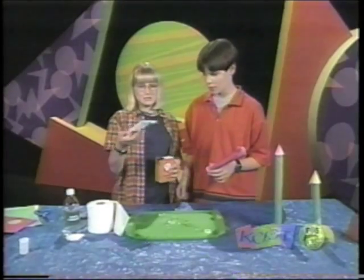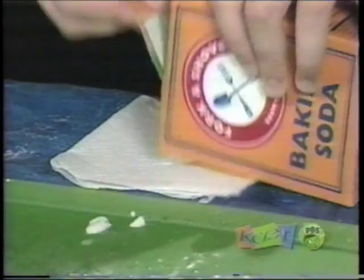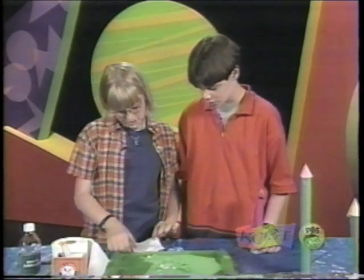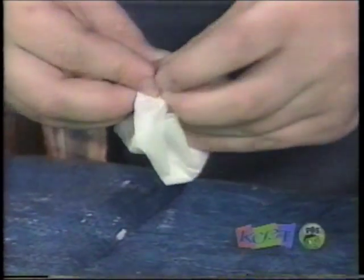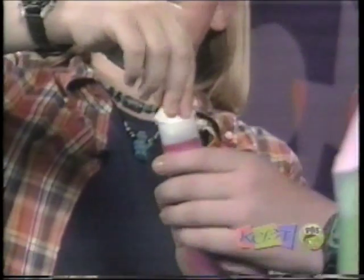Take two squares of toilet paper and then take some baking soda and pour it — not too much, but a good amount. Then you fold up the two corners diagonally like that.